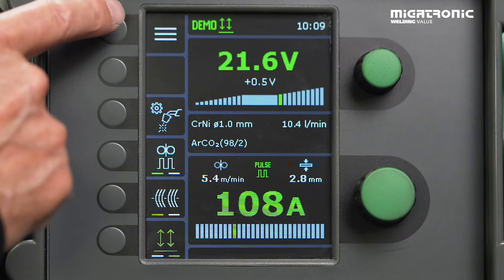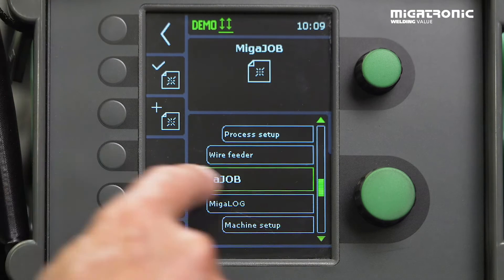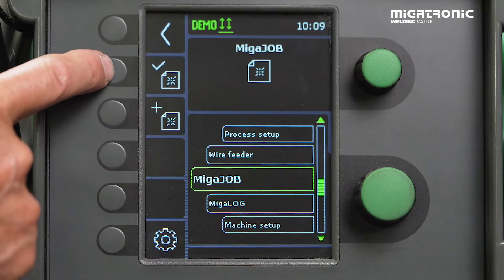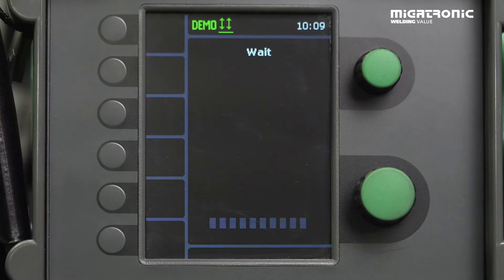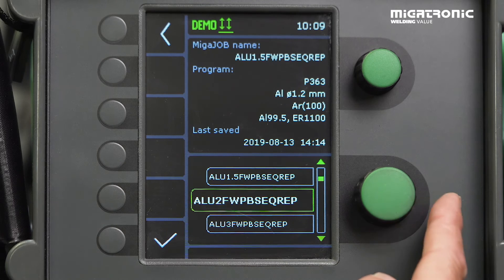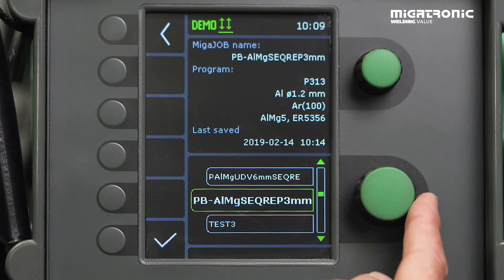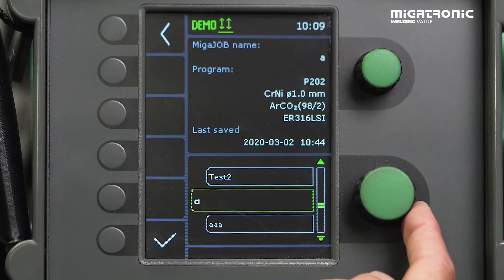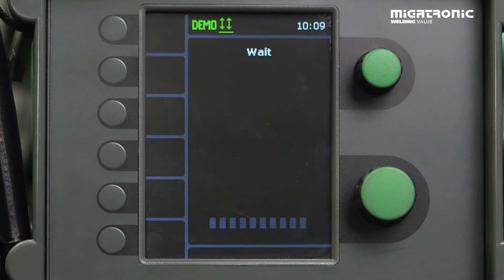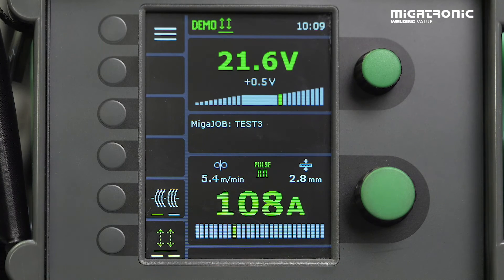How to find your job again? Press menu, make sure you are in Mika Job, and then tick it here to see already existing jobs. Then we just need to find it — Test 3. Accept, and then you find your own settings again.